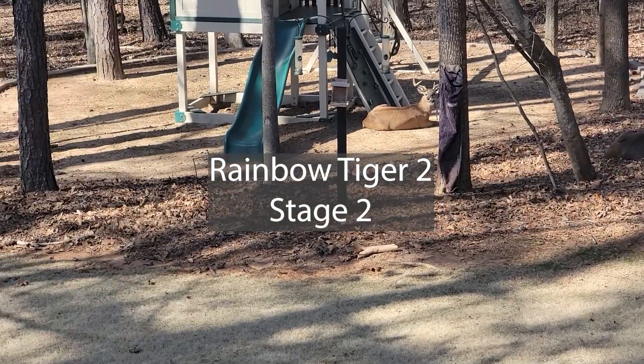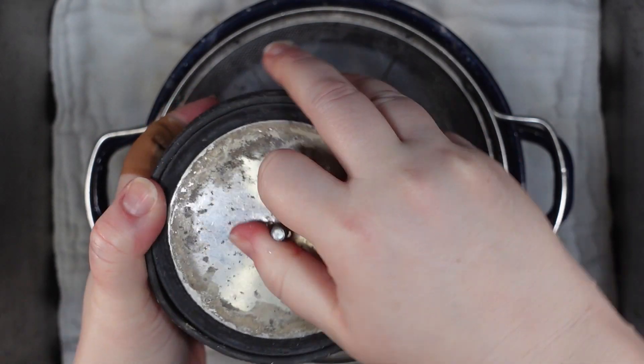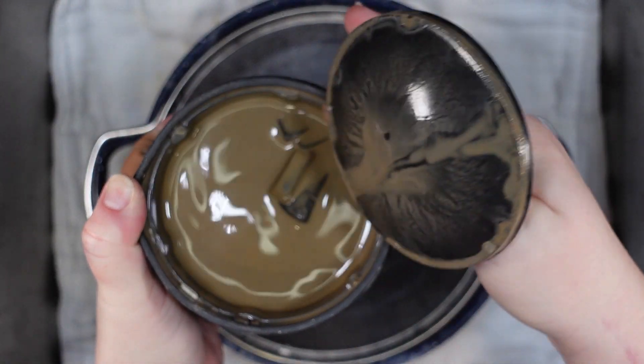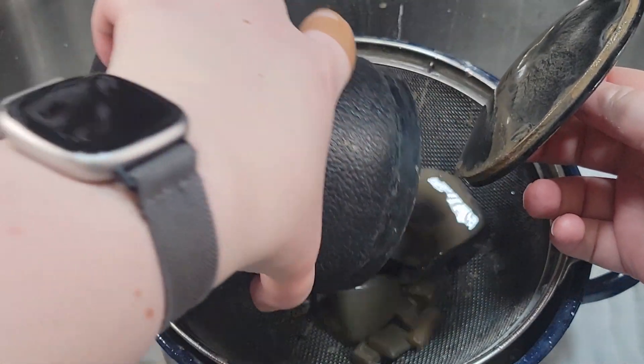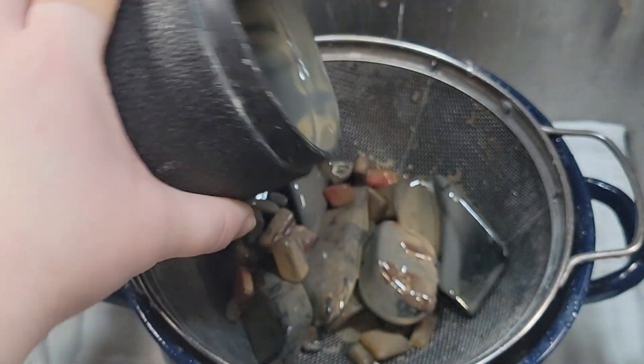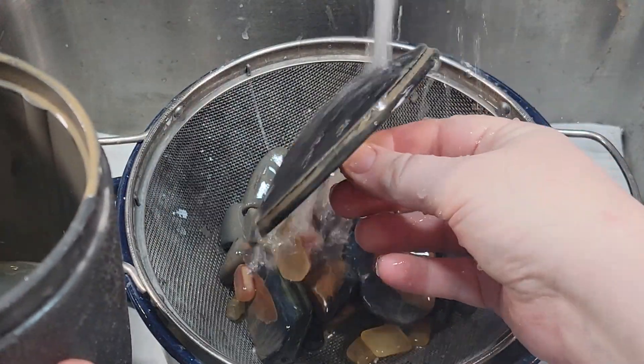They're all done. So now we're going into Rainbow Tiger 2. This is the second batch of my gold, red, and blue tiger's eye. My barrels this week were very hard to open. This is in stage two and it'll be going into stage three, so this is also going to get a bath after I get everything rinsed off.